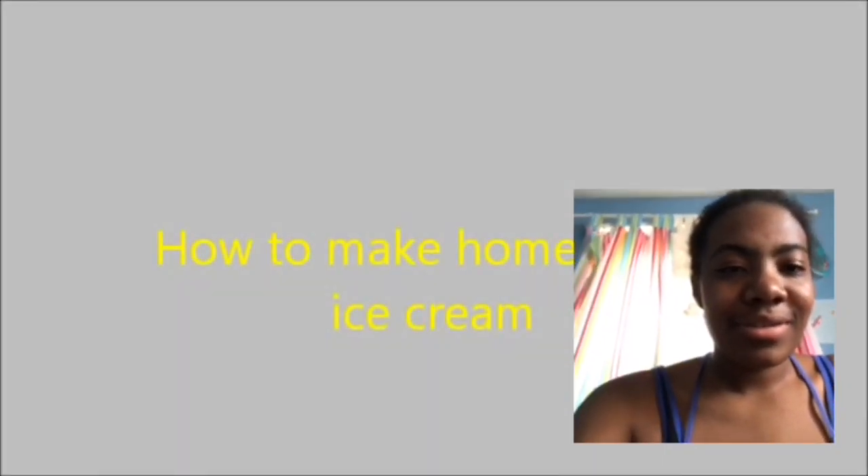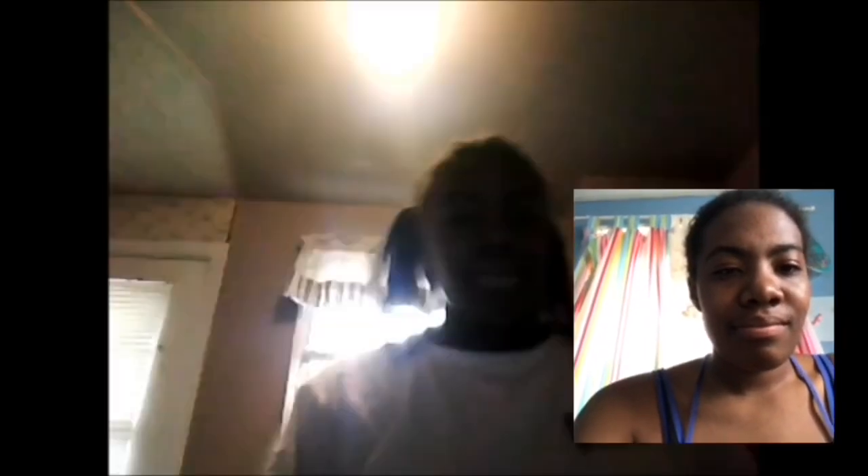I'm nervous but here we go. [Old video starts] Hey guys, it's Maya and today we're gonna make some ice cream!